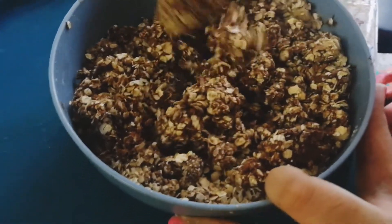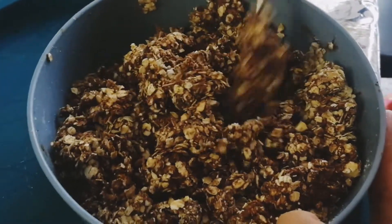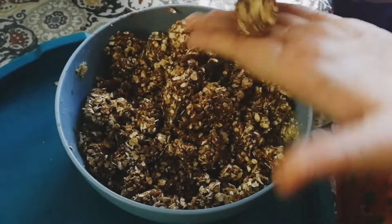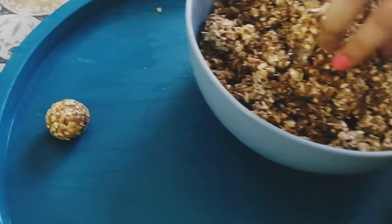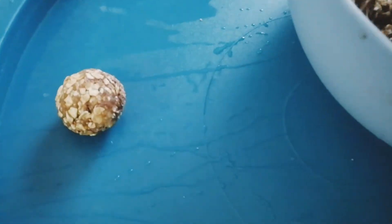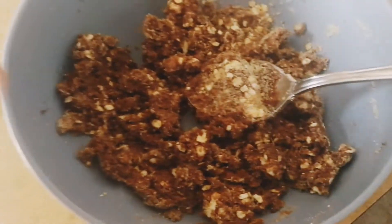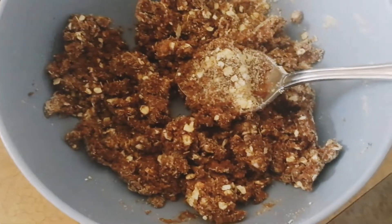We are going to use a bit of honey and we are using chocolate frosting which is ready made — I got it from Target. I did not have to make it myself, but if you like you can make it at home as well. So I took some ready made milk chocolate frosting and I have taken regular cereal oatmeal that we use in breakfast.